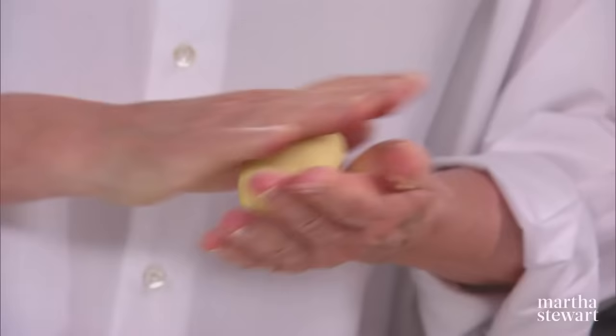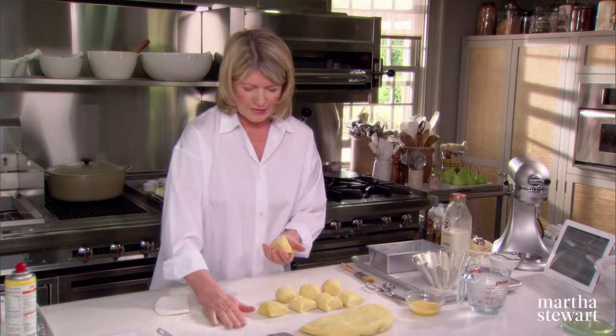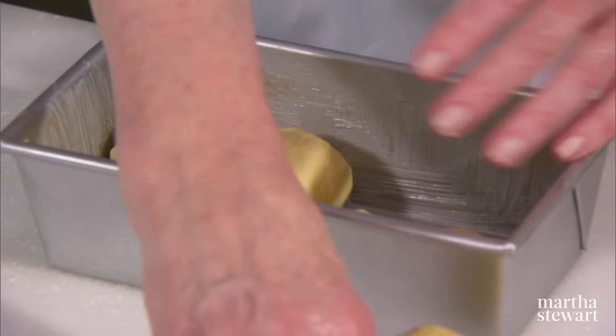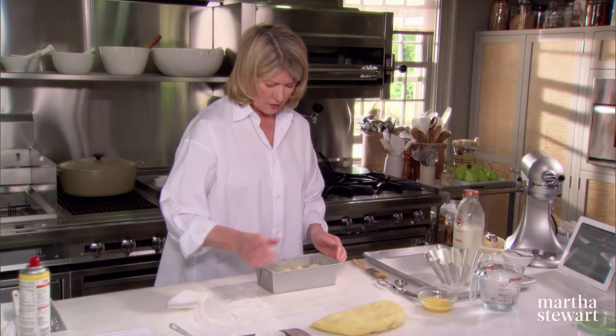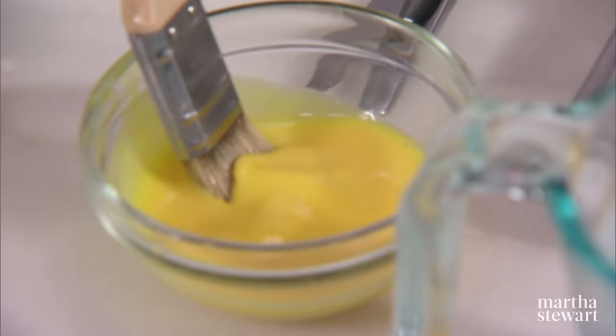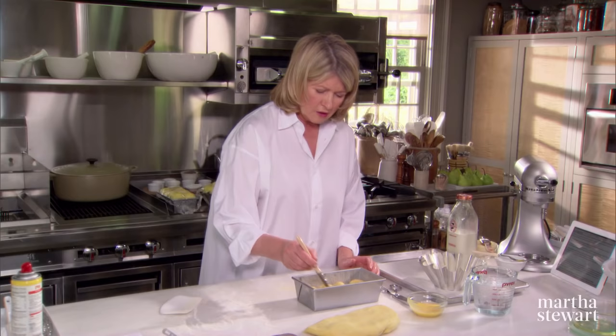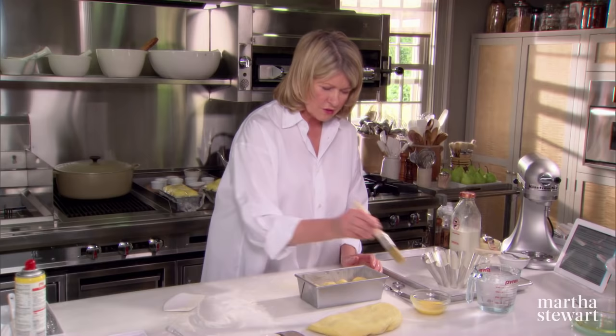So now you roll these into balls with nice smooth tops. There we have the eight balls. Here is our pan — arrange these four on each side. And now, egg wash. Try not to get too much egg — you don't want big globs of egg dripping down, but get right on top of those domes. If you don't have any milk, you certainly can use cream or water.